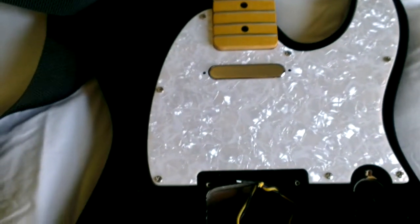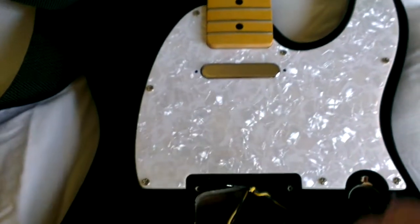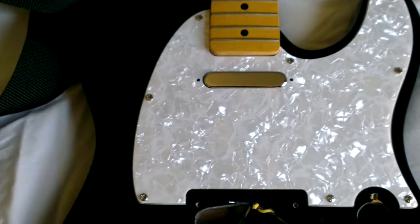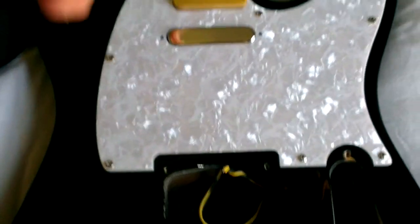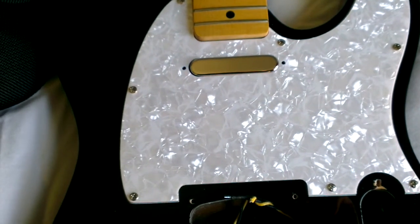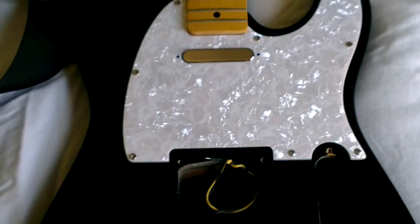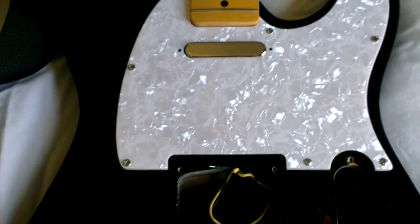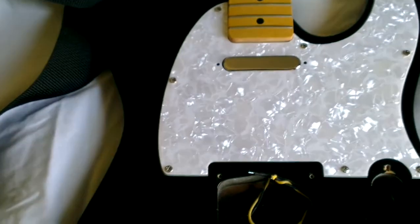Now, it wasn't entirely without difficulties because not that surprisingly the holes in this scratch plate compared to the original one were not in exactly the same place. Fortunately these three at the bottom were, so that made it fairly simple. I just bolted those in place, marked out the new holes with something pointy stuck through the holes, and then I was able to fill the old ones with the time-honored method of cocktail stick and some glue, and then re-drilled some holes for the new screws. They were fortunately just far enough away not to be clashing with the original holes, so that's worked out okay. Very minor hitch and all sorted out.